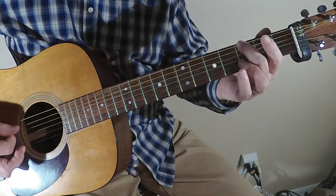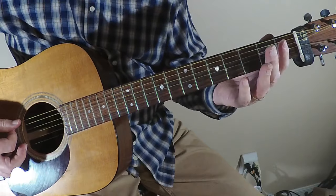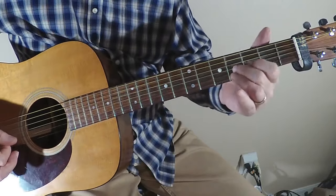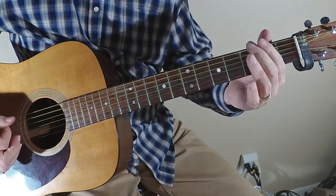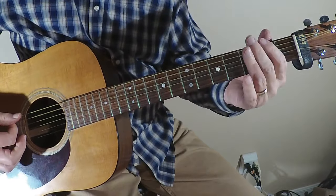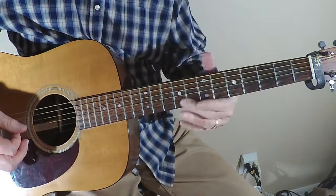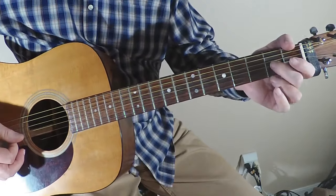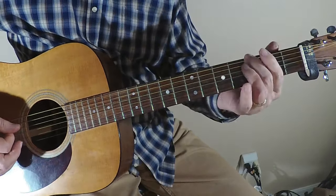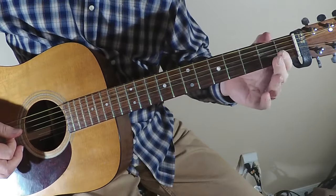Open, third fret, A, wide open, back to the E open. Then in a typical blues progression — E, A, and B — when you go to the A chord, the riff is the same but you do it on the A string, starting on the A with the same pattern.